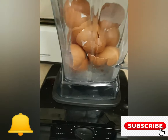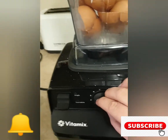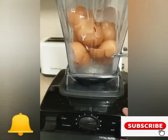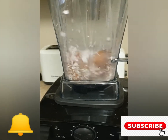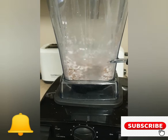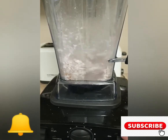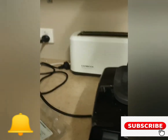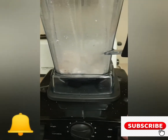Right now I've got 12 eggshells in there. Pop the top on and go down to about two and a half. Isn't that gorgeous — it's like a Christmas sort of thing! Okay, I'll stop it. A bit came flying off, that's alright.